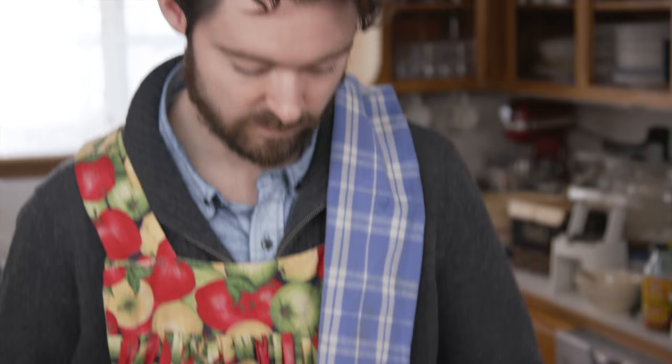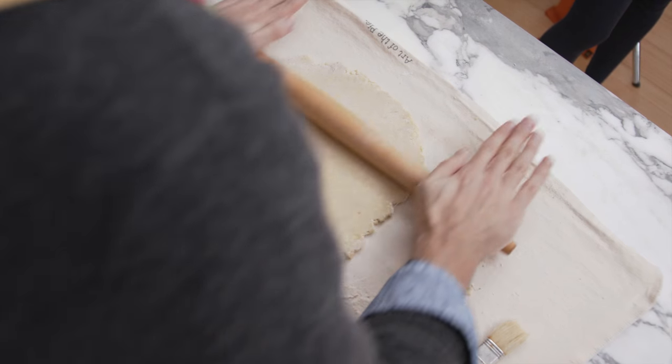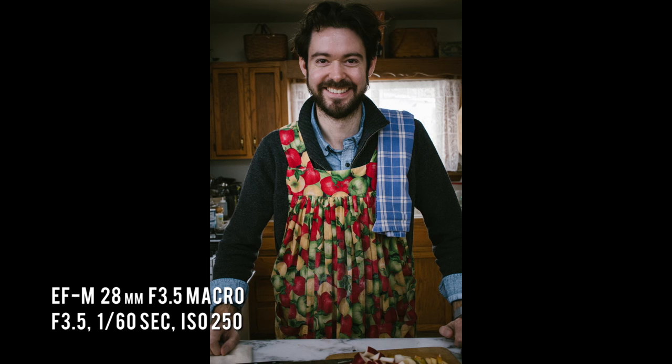With the pie in the oven, Kate and I decided to let Barney play with some leftover dough while I took pictures.